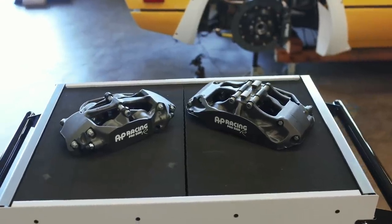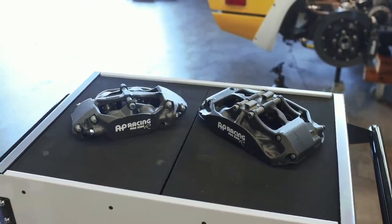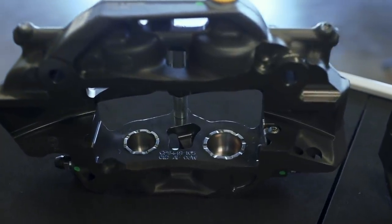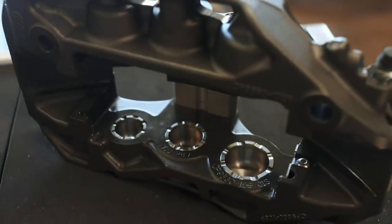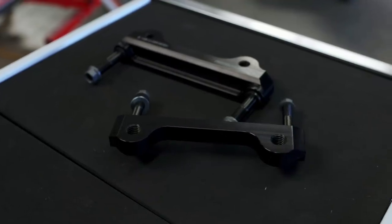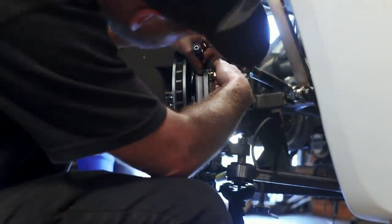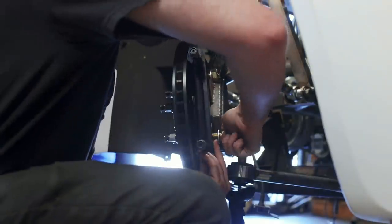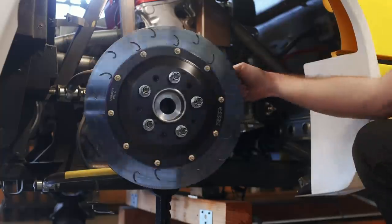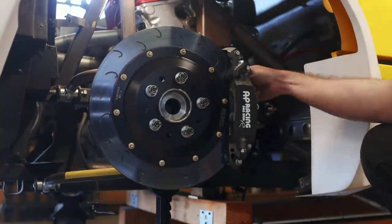We're using AP Racing's Pro 5000R Radical calipers — the rears are a two-piston setup while the fronts are a six-piston system. I went with these brakes because they are the single largest setup we can fit underneath our wheels. Along with the calipers we've got brackets to mount them, so we need to install those first before the calipers can go on. Thankfully everything is a bolt-on affair, and now we can say we have a brake package installed on the car.